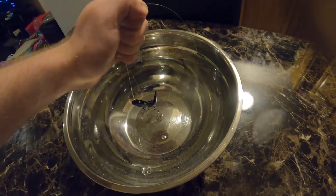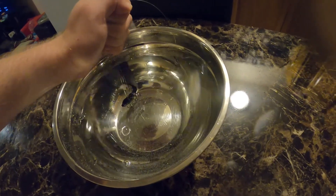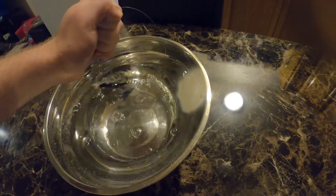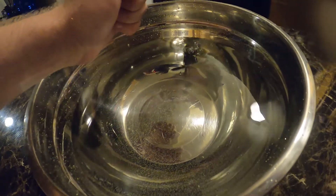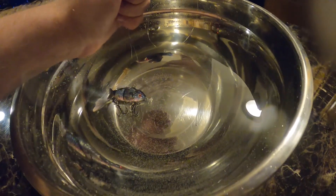It spews water everywhere too — every few seconds it starts moving around. Obviously if you have a wider area it can go around, but it's a pretty impressive lure to say the least. That propeller goes everywhere. See, it stops for a minute and then starts swimming around.